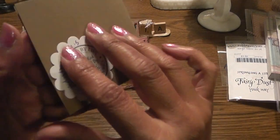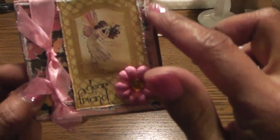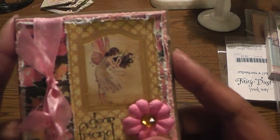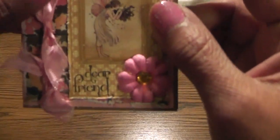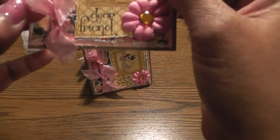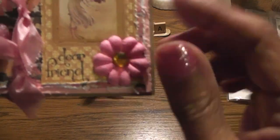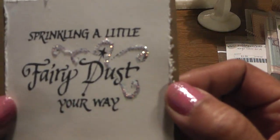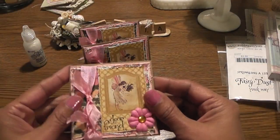So again for my base I used craft paper. And then I used pink cardstock as my first layer, and I distressed the edges. And then there's the Bramble Rose paper - again I distressed it. And then here's the pretty fairy image. And then I stamped here the Dear Friend. I just added my seam binding and tied two pieces on here, and I just frayed the edges of the seam binding. And then those little Prima pink flowers, I used a little gold color gem center there. And then on each card I stamped Sprinkling A Little Fairy Dust Your Way. And then I added some stickles on there. So those turned out really cute - I like those.